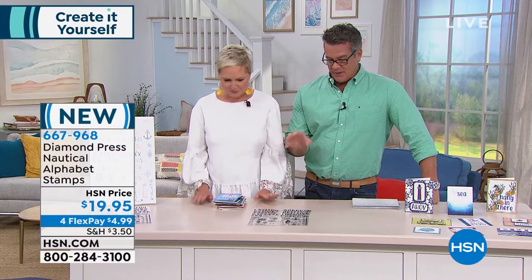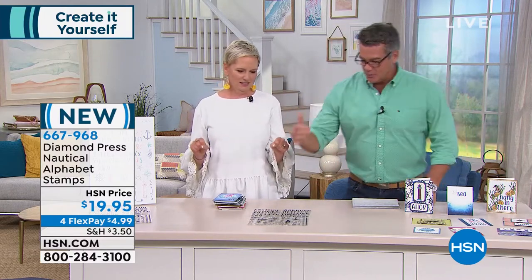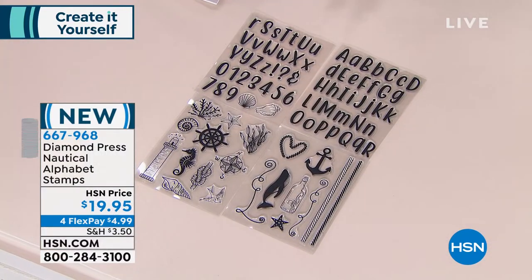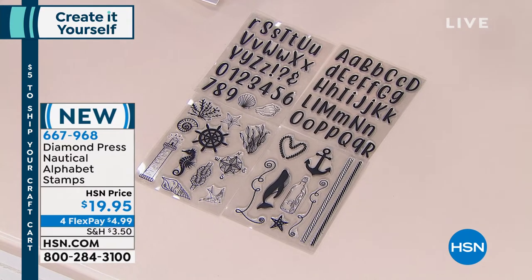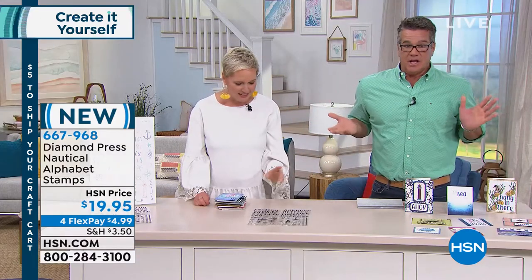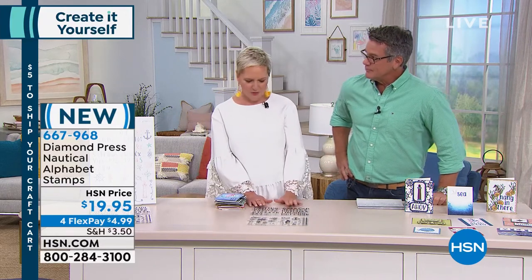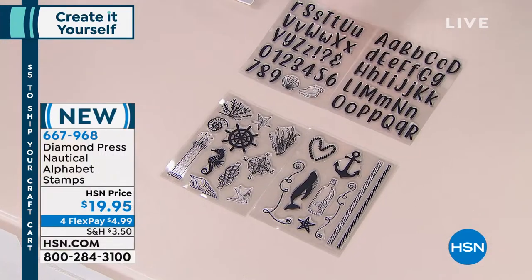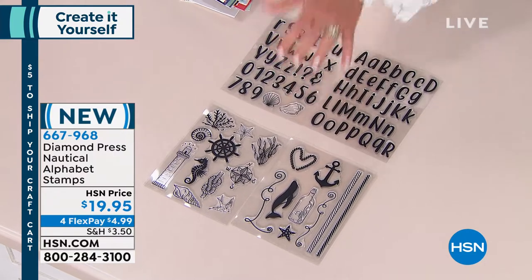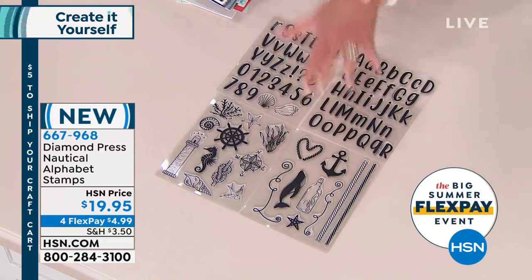This is from Diamond Press and it's called the Nautical Alphabet Stamp Kit — I'm so excited about it. It's only $19.95 and I really do love anchors, message-in-the-bottle stamps, ship's wheels — all that's included. You are getting 87 stamps in total across four sheets. Everybody who is a stamper knows that to get an upper and lowercase alphabet this size you'd pay $30 at a whack. You're getting the alphabet, upper and lowercase, the numbers, and all these gorgeous stamps — essentially five dollars a sheet for the whole bundle.